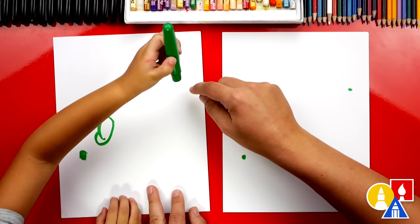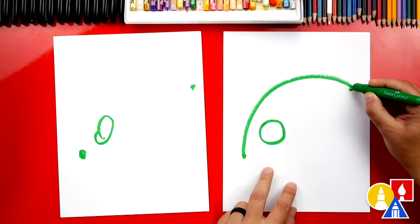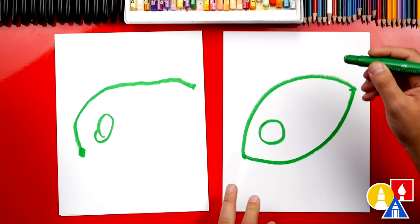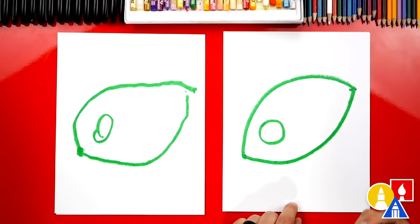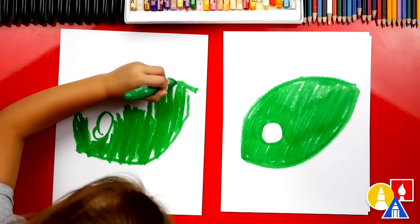Now we're going to draw the top of our leaf — a big rainbow line that starts here on this point, curves up and then back down to touch the back dot. Now draw the bottom of our leaf the same way — start over here, draw a curve under, and touch the second point. Now we're going to color our leaf green, the whole thing, except we're going to leave the eye white. Ready to fast forward? That was a lot of coloring — great job leaving the eye white. Pause the video if you need extra time.